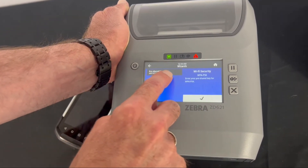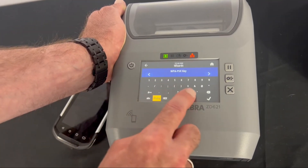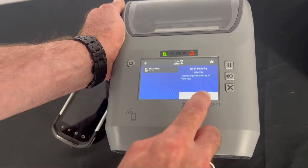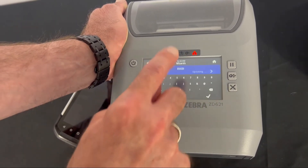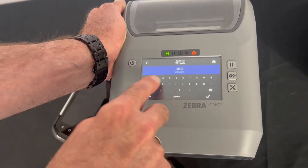You can see a key is already typed in, but if you need to change it, you can go in and type your appropriate key and hit the checkmark to save it. Let's go back and select it. The ESS ID is there as well — I have it typed in, and you can change it on the screen if needed.